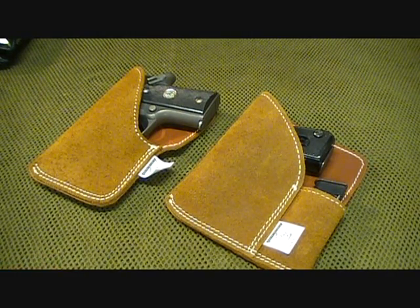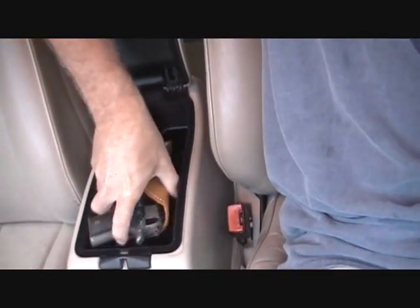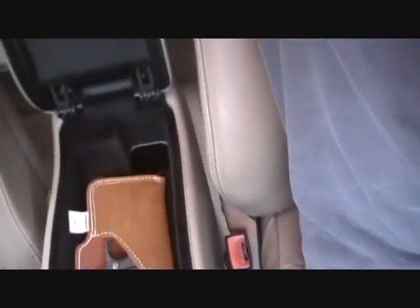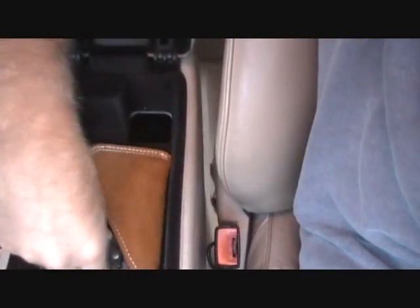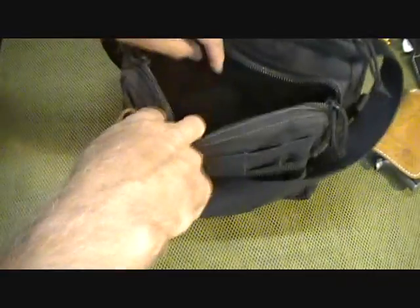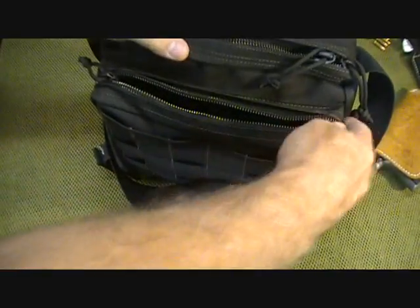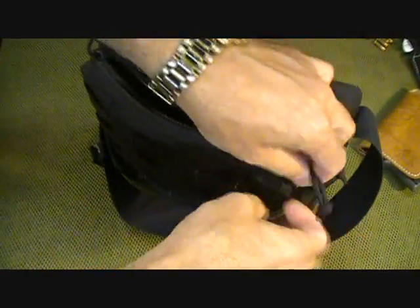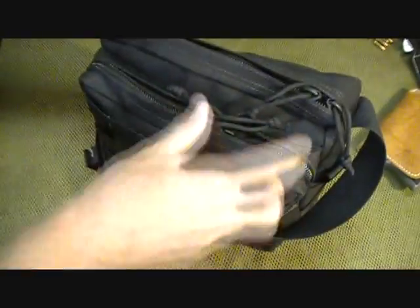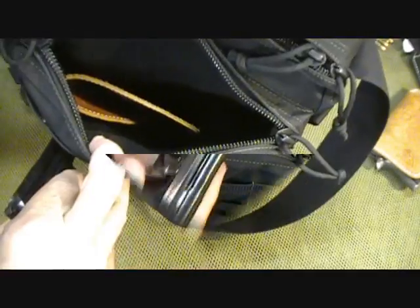Here in the center console of my car you can place the Pocket Packer — it's not going to move around. Same in a glove compartment. Another option: if you're carrying a bag, you can slide the pistol with the holster down into the bag and it'll keep it in an upright position, so if you ever need to get to it, you have easy access and the holster stays retained.